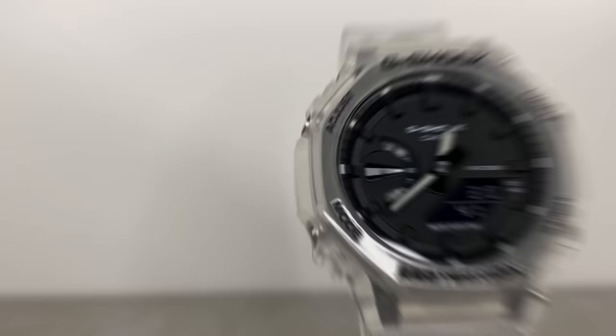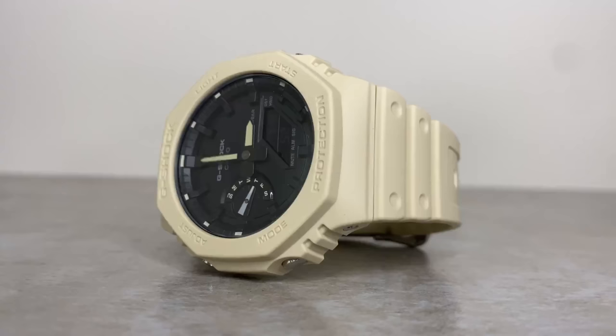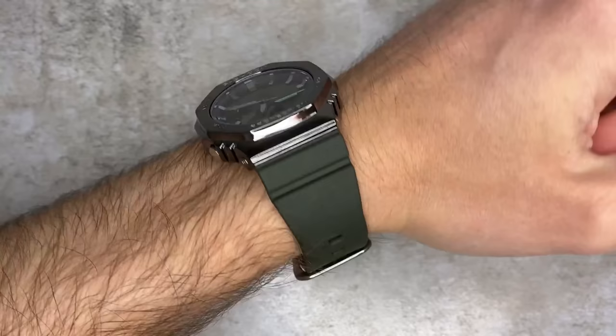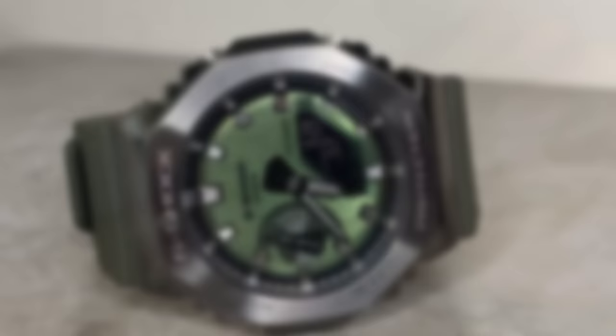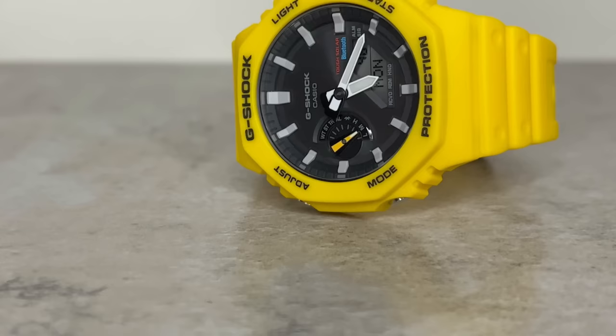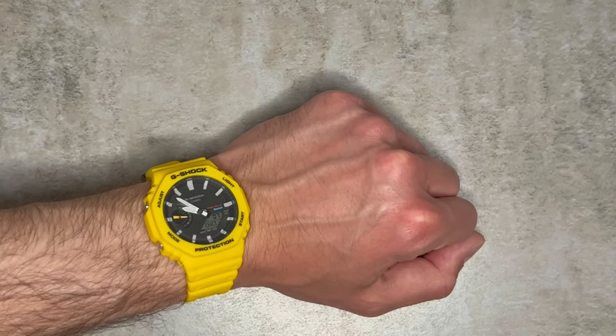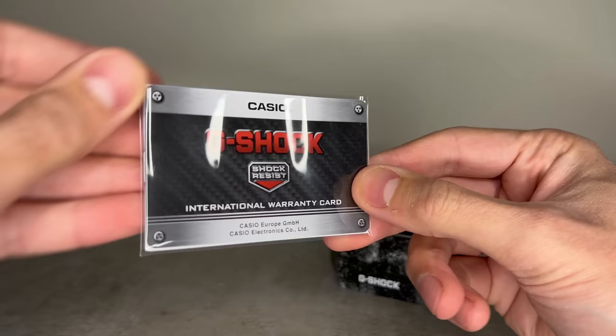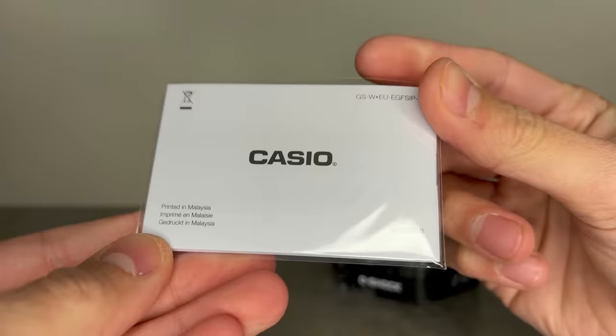Almost straight after, we all wanted more - for G-Shock to add some metal and enhanced functionality, which we have been getting in phases and stepping stones. We saw many iterations of the GA 2100 before August 2021, when G-Shock introduced the GM 2100, adding a premium stainless steel bezel while retaining its resin band. Then in May of this year, the GAB 2100 added Bluetooth and solar power charging. Now we're finally seeing the full metal Casioke with the brand new GMB 2100 series.